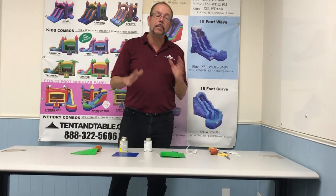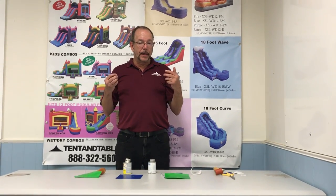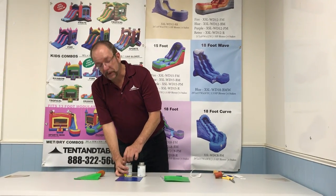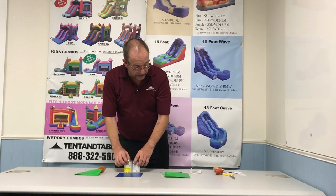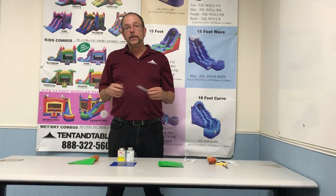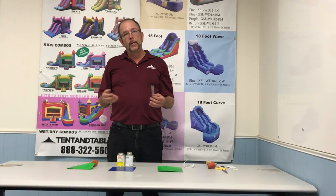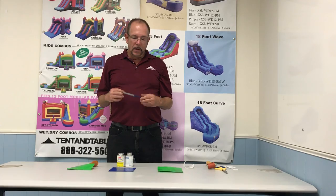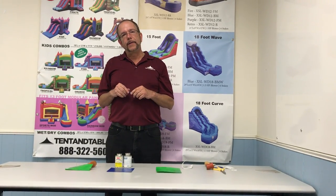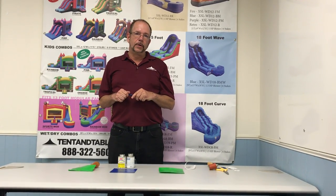A properly applied patch is vulcanizing the vinyl on both sides, making it as permanent as the vinyl itself. All of these products are available on our website. If you ever have any questions about how to use them, feel free to give your sales rep a call or go on to our chat line and we should be able to help you out. These are pretty much essential items that anybody in the inflatable rental industry or somebody who owns a product for personal use should have.